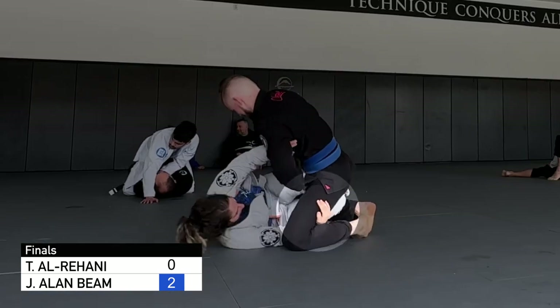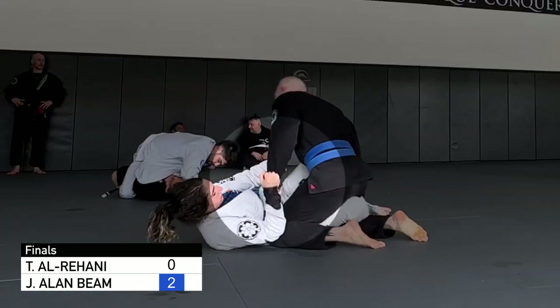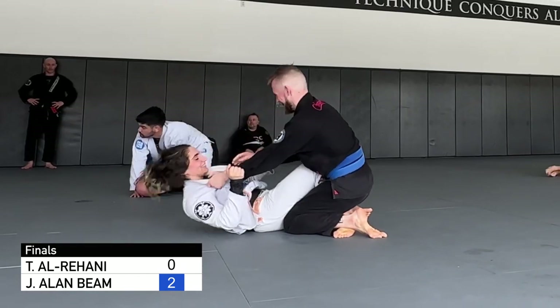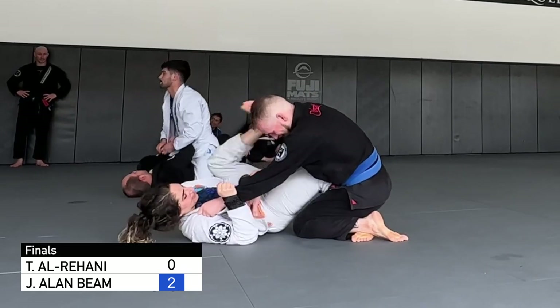I end up in headquarters with her underhooking my leg. She controls my left sleeve, so it makes it difficult to get collar control. She gets a double sleeve grip and goes for a knee lever sweep, aka a John Wayne sweep, but I'm too base down and see it coming.